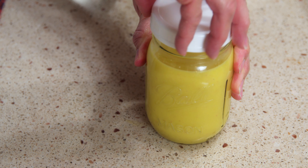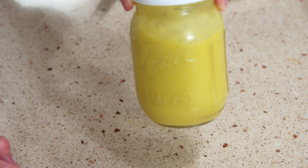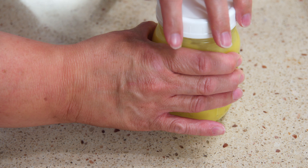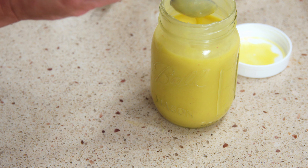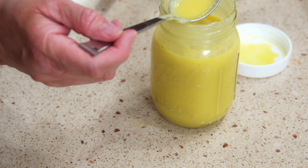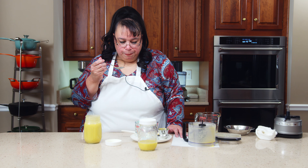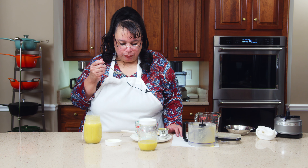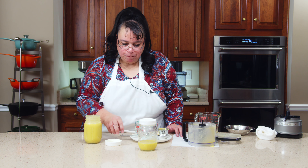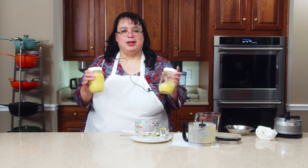Absolutely beautiful. Look at that — a beautiful French vinaigrette. Let's go ahead and take a quick taste. I'm going to be using some of this as a marinade for some chicken. It's so good. That little tang of the vinegar — it's fantastic. French vinaigrette. I hope you enjoy the recipe.